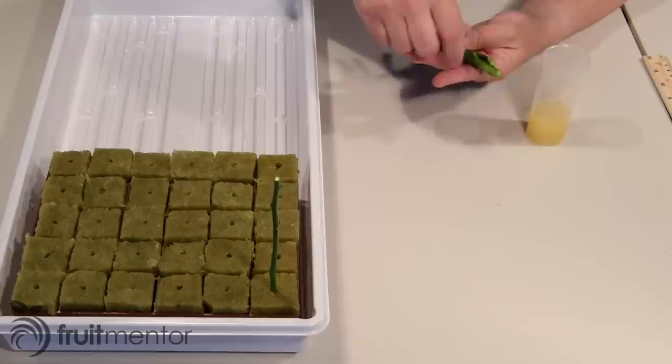In this video, I will show you how I successfully rooted citrus rootstock cuttings.